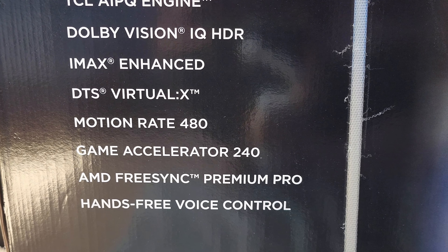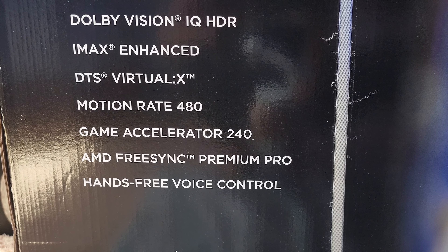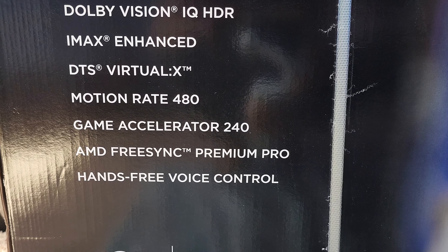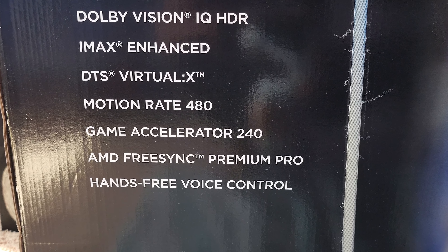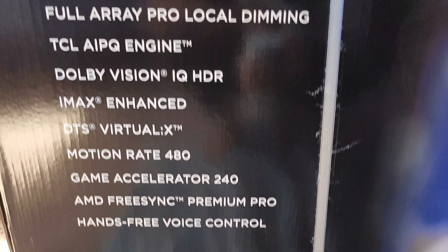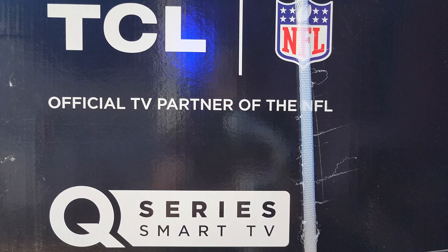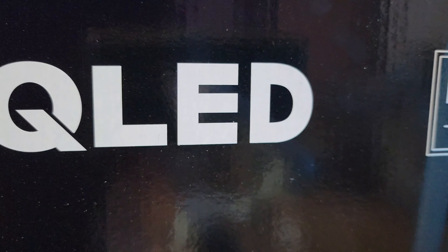The reason for doing so is because this is affordable — a lot more affordable than the QM8. They still have all the same stuff more or less: the AI PQ engine, Dolby Vision IQ, HDR, IMAX enhanced, DTS Virtual X, and Motion Rate 480, which I personally prefer. I still like the way they do Motion Rate 480 on this one.